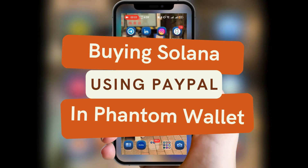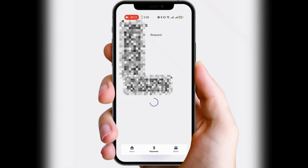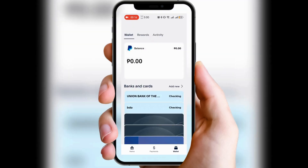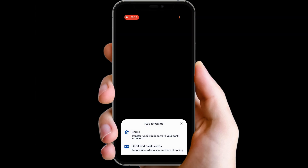Hey everyone, today I'll show you how to buy Solana using PayPal in Phantom wallet. Let's dive in. First, since Phantom doesn't support PayPal directly, we'll use a workaround — open your PayPal account, link a debit or credit card, and add funds to that card.